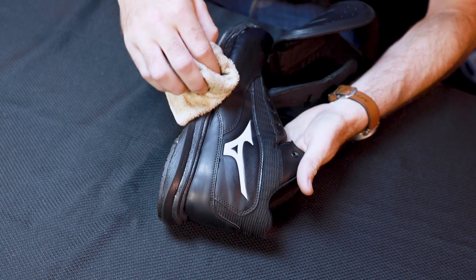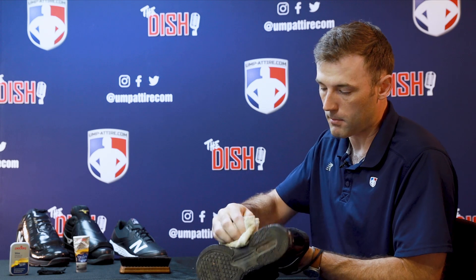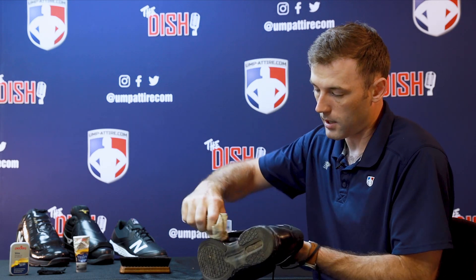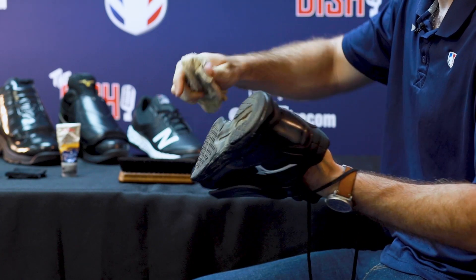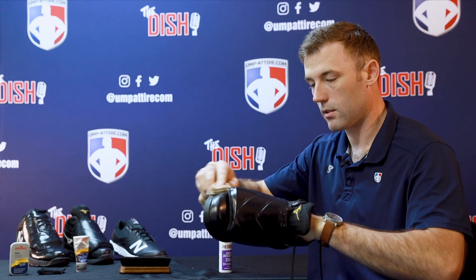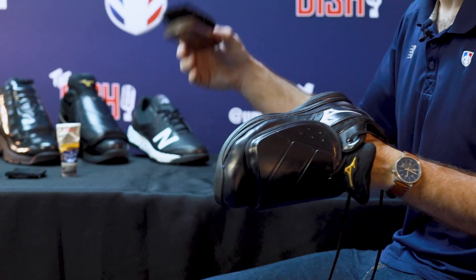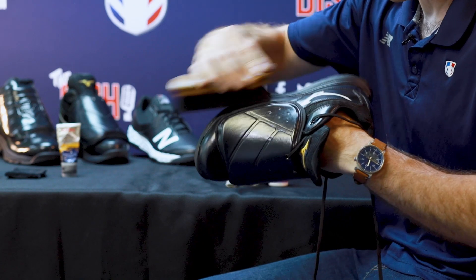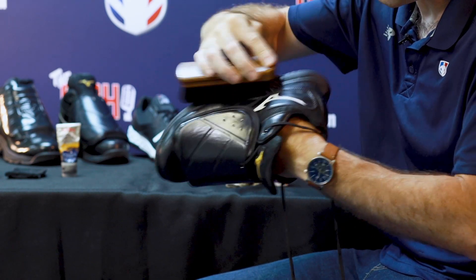I'll come back with a rag — just a little kitchen rag I keep in my bag — and wipe out that shoe shampoo residue. You don't want to scrub all over again because I have polish on there and I don't want to scrub it off. Then come back with your horsehair brush and really dry out the shoe shampoo that's set into those creases.